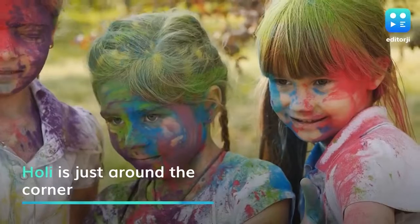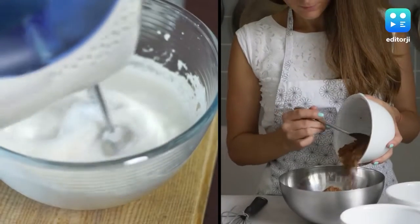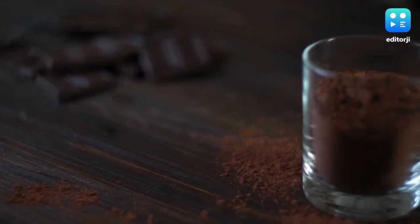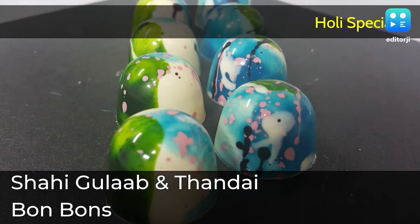Holi is just around the corner and if you want to pamper your taste buds and get into the festive spirit, here's a super quick recipe for you to make delicious shahi gulab and thandai bonbons, as shared by pastry chef Sumit.